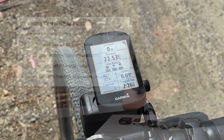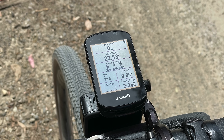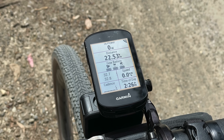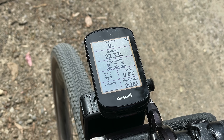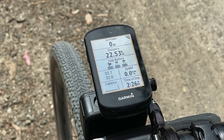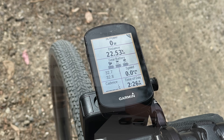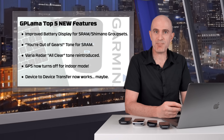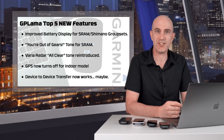Kicking off with number one, there's a better battery display for electronic groupset components. My SRAM ETAP AXS equipped gravel bike has three batteries that I want to know about, and now I can show those on screen with this new graphical display for the left lever, the right lever and the rear derailleur. If I was to have a front derailleur, which I don't, that will also show on screen. This new groupset component battery display also applies to the new Shimano Di2, where there's a battery in the front levers and also one for the back connecting both derailleurs.